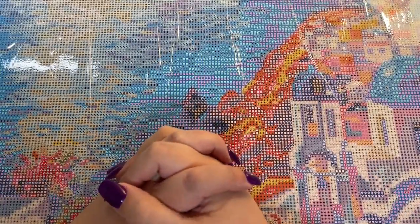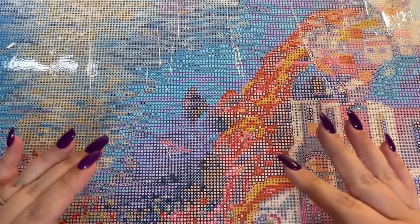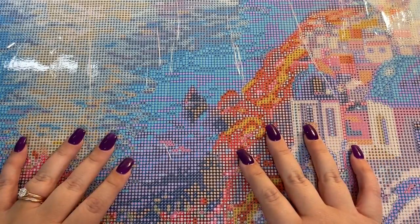Hi everybody, my name is Mary with Mary Making Crafts, and in today's video I'm going to show you how to use washi tape for diamond painting.